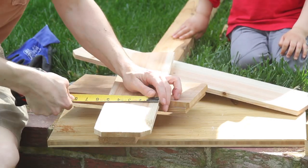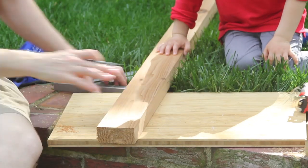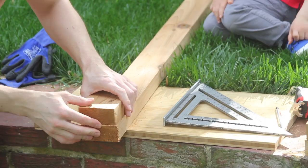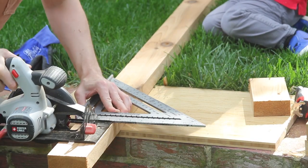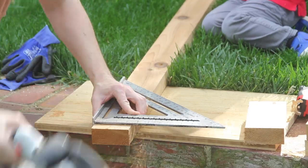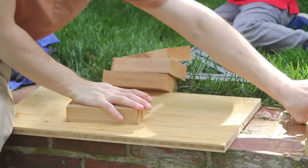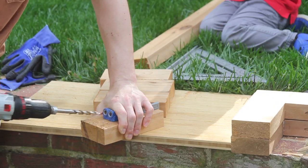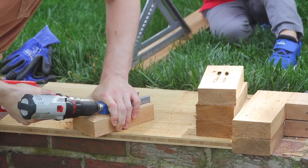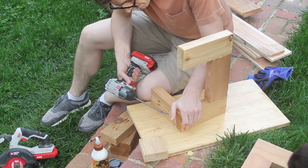Once I had the two sides built, I measured the widths of my two slot pieces and added in a quarter inch for the middle crack. Then I cut down four short stretchers to connect the two leg pieces. Again, I attached them with glue and pocket hole screws. Honestly, I probably didn't need the glue for any of the frame, but it's even sturdier now.